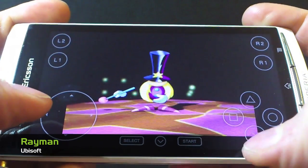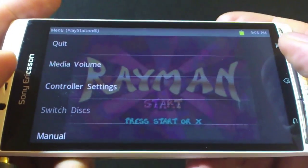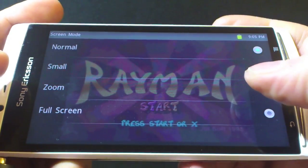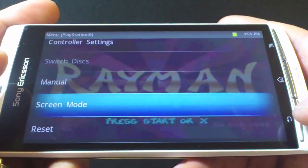Next I am going to show you Rayman, which is a classic platformer from the PlayStation. With less complicated controls, some of these more basic titles are perfectly enjoyable with the standard layout, but we do have some borders on the screen, so we just have to click here to amend that.